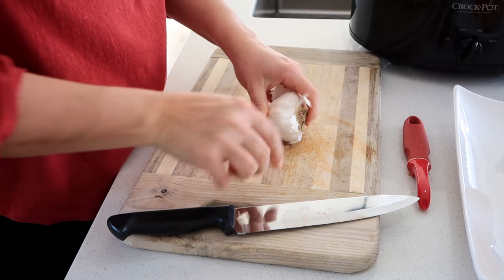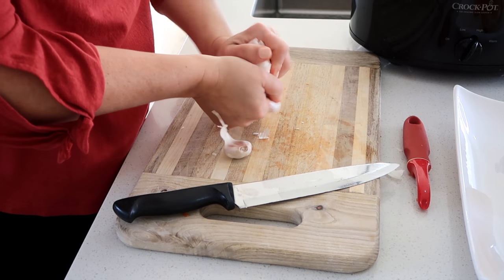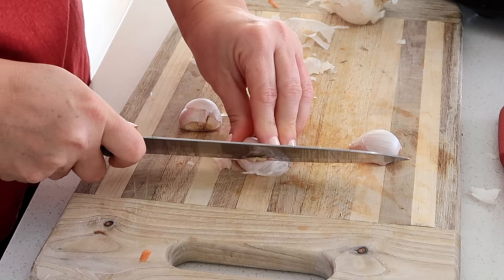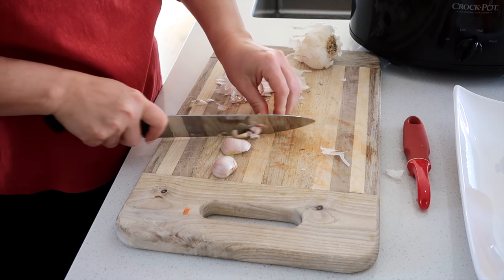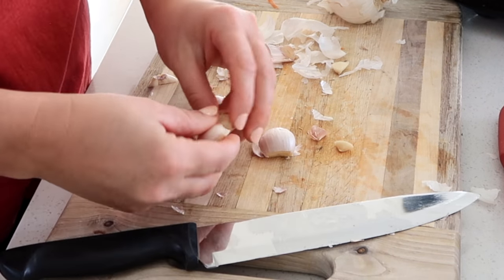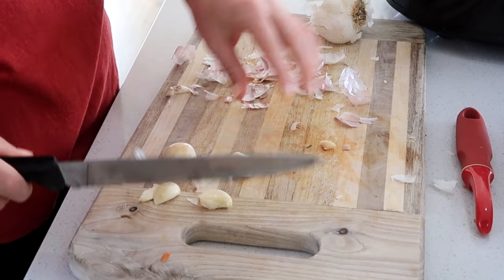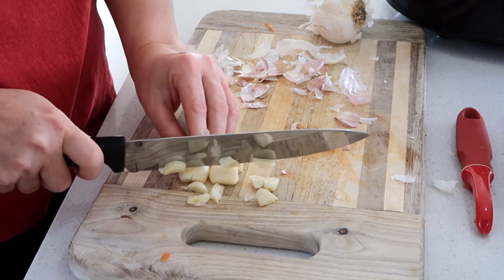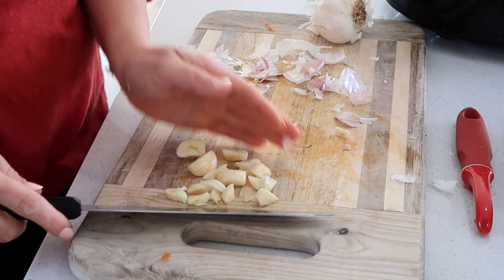I like to use some garlic here — probably three big cloves is about right. Just cut off the little ends there. If you give them a nice good whack, then you can get all of that paper off. I'm actually going to be blending these up in the blender to make the gravy, so even if they are just coarsely chopped, it's great.